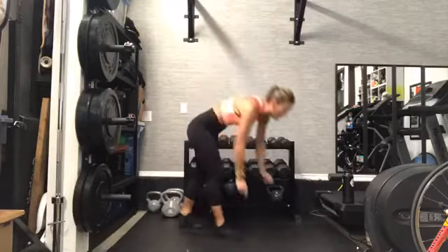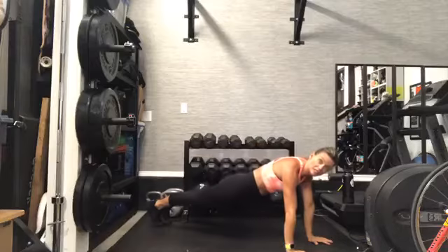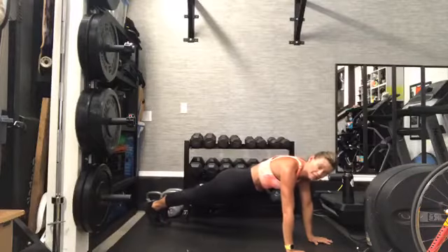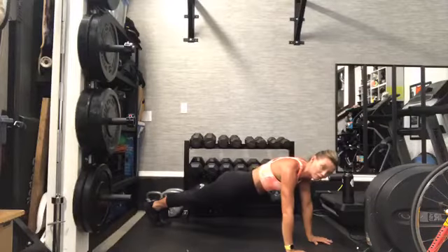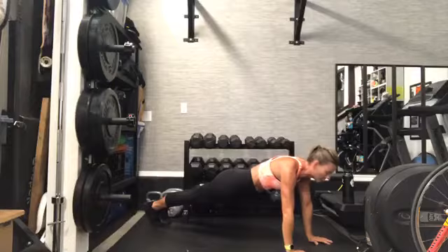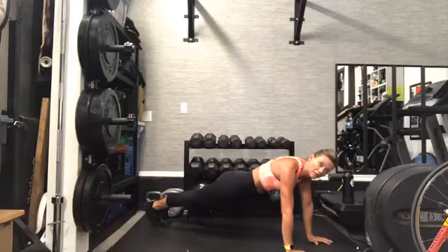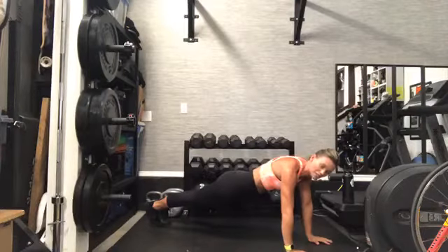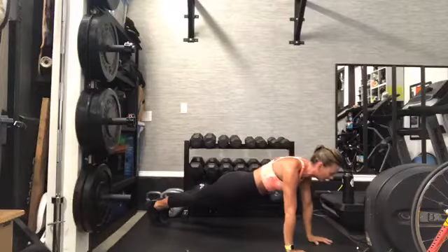Changing it up — find your high plank. Hold here. Stack those shoulders above those wrists. Strong. Squeeze your quadriceps. Let's practice perfect high plank form. Keep squeezing, keep holding. We're going to add progressions to this — we'll get there.